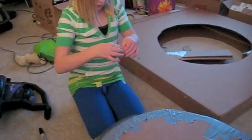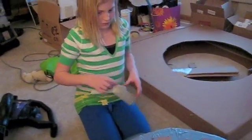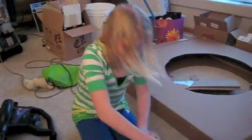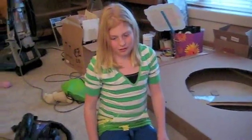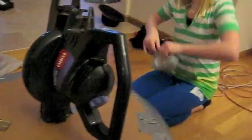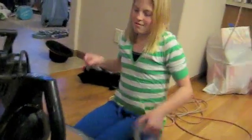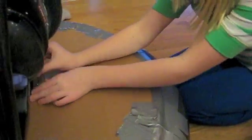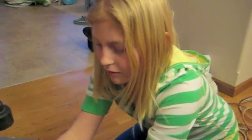How much duct tape are you going to use for the whole project, Kate? A lot. How much is that? I don't know — 17 feet? Wow, that must be airtight now, I suppose. Yeah.